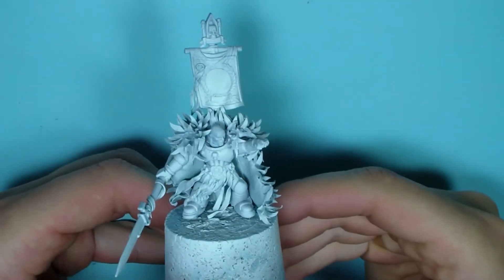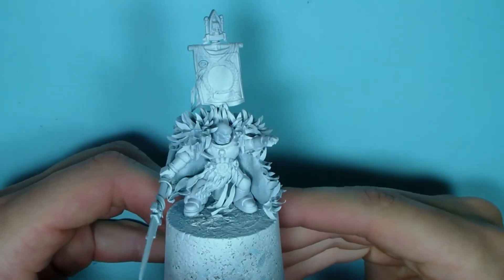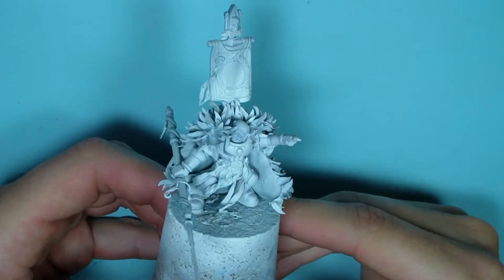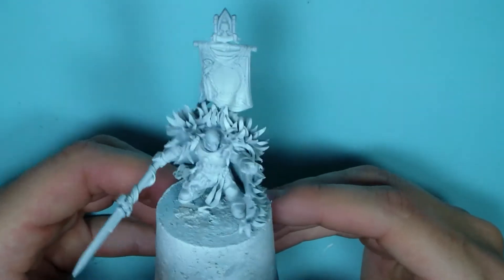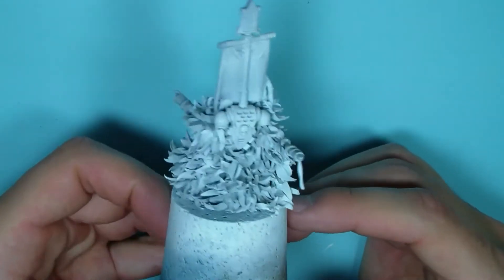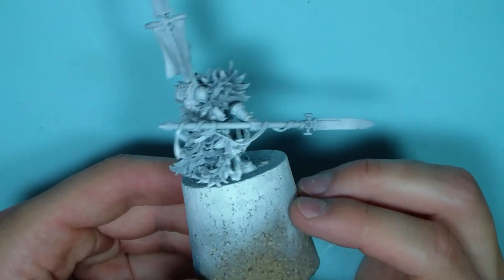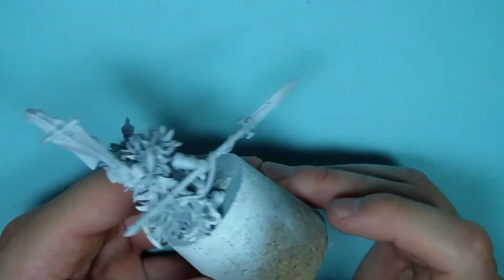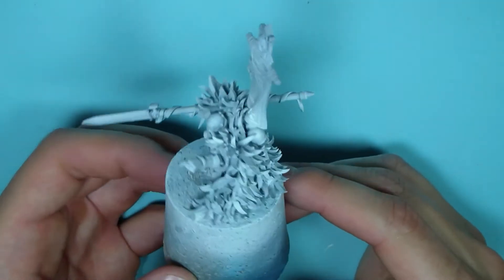Hello everyone, this is part 2 of my Salamander's Sergeant for Help for Heroes. As you can see, the model is finally finished and primed, and now I only have to paint him.